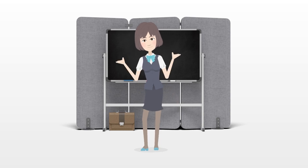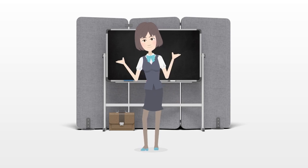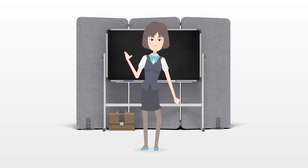Putting one on isn't particularly difficult, though they can be a bit finicky if you wear them throughout the day. To make them easier to wear, you should start by picking the right garter belt for your purposes.